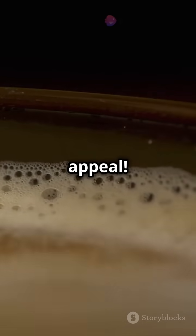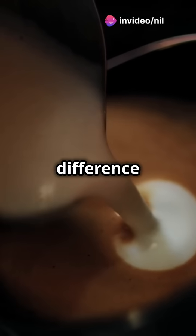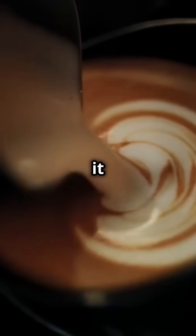Next, the visual appeal. The contrast between the light, frothy coffee and the dark milk is stunning. This visual difference is due to the way the whipped coffee sits atop the milk — thanks to its air bubbles and density, it floats beautifully.